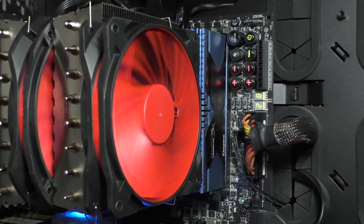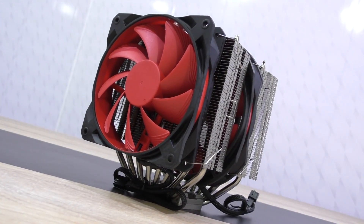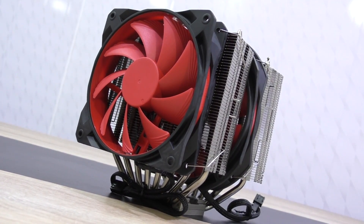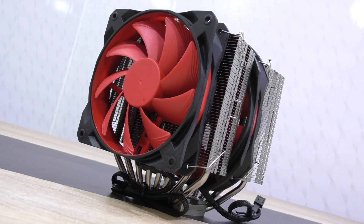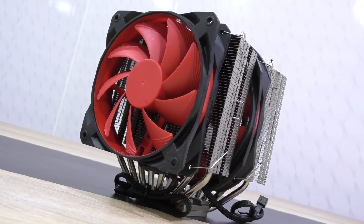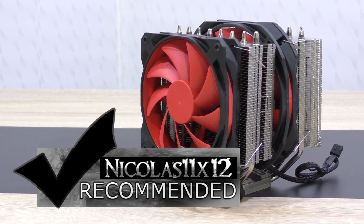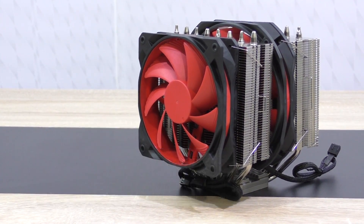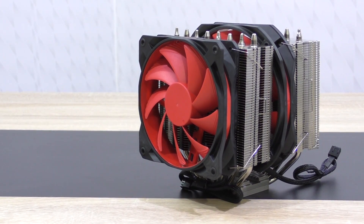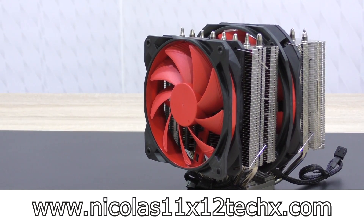The installation was easy and hassle-free, as always with Deepcool's coolers, and you'd definitely notice with the Assassin 2 that they wanted to guarantee maximum cooling performance. A great new contender for the high-end CPU cooler market. I'd definitely recommend this Deepcool GamerStorm Assassin 2 CPU cooler — truly a beast of an air cooler. Thanks for watching, don't forget to subscribe and visit nicholas11x12tech.com to see videos there earlier than on YouTube.